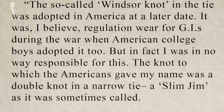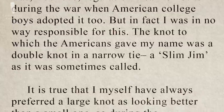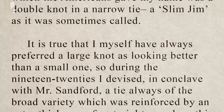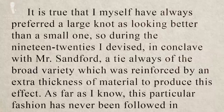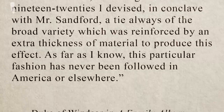'But in fact, I was in no way responsible for this. The knot to which the Americans gave my name was a double knot in a narrow tie, a slim jim as it's sometimes called. It is true that I myself have always preferred a large knot as looking better than a small one. So during the 1920s, I devised in conclave with Mr. Sanford a tie always of the broad variety, which was reinforced by an extra thickness of material to reduce this effect.'